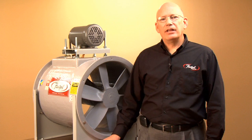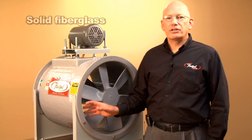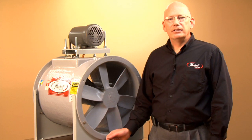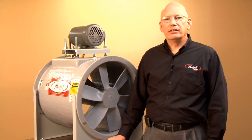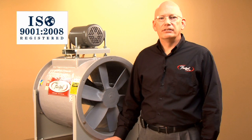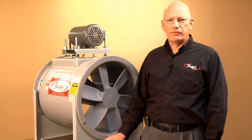This will keep the corrosives contained in your system and keep them away from the drive components. Many people will provide a fiberglass fan that only has a coating. These products are solid fiberglass. The propellers are made with an RTM method. The housings are made on permanent tooling. Every product is built in our ISO certified manufacturing facility. We're one of the few fan companies that continues to make all of our own products.